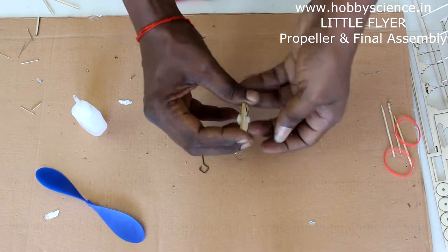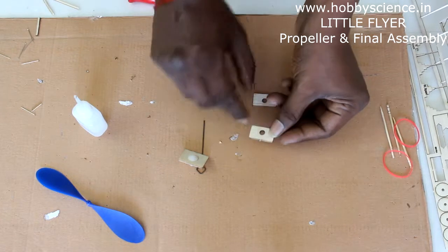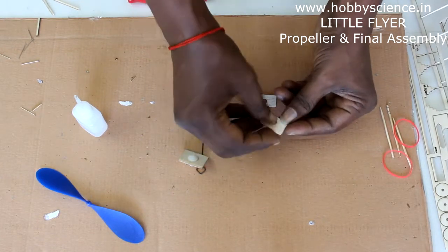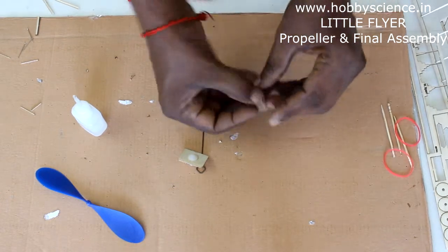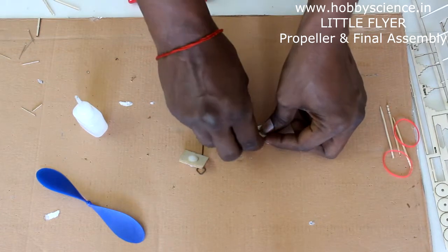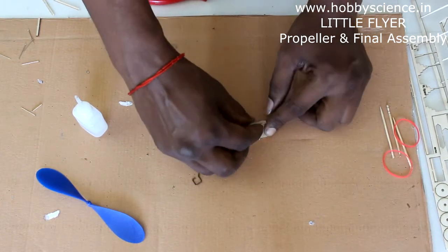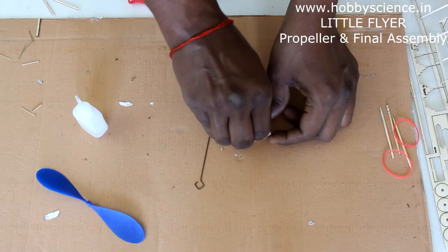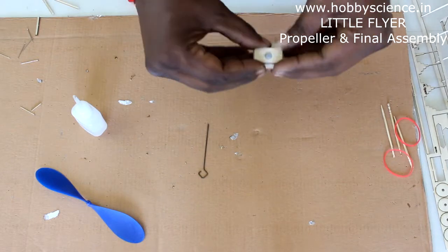These two pieces are now laminated. Now take the three pieces and align them together. Note that the center hole is not exactly in the middle, so ensure the holes are aligned — you should see just a single hole. When aligned, keep it on the table and use the remaining part of the thrust button to press it in again slowly, because pressing too hard might break the parts.